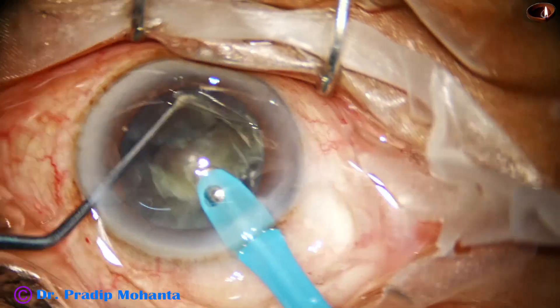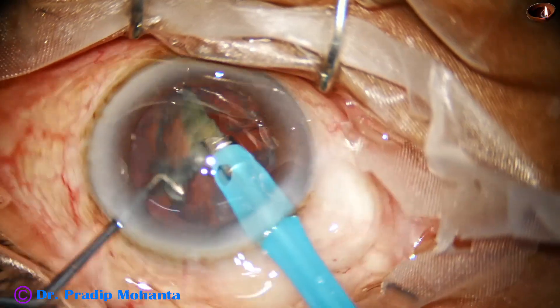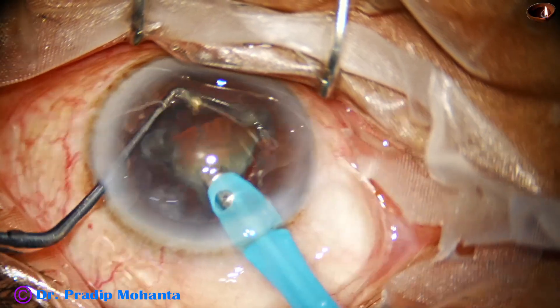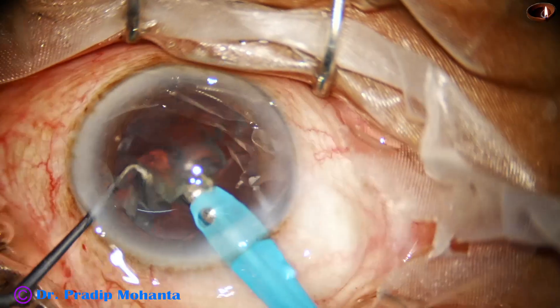Soft cataracts up to grade 2 nuclear sclerosis, or even between grade 2 and grade 3 — up to grade 3, you can divide the nucleus in this way.